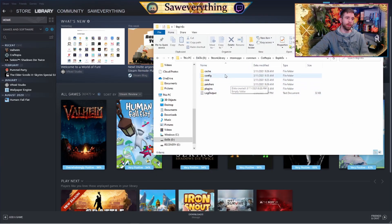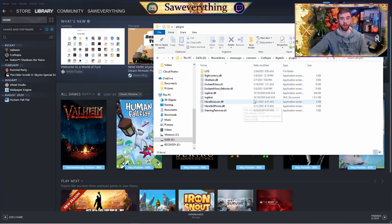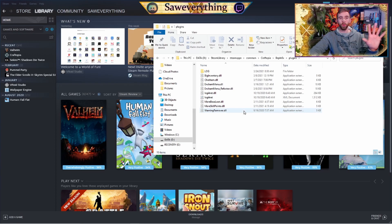Once you're in BepInEx, we're going to basically be using Plugins for everything. Craftopia is not supported by Vortex or Mod Manager yet, so this is where you have to do it all manually — which also means if you need to get rid of any mods, you have to come into Plugins and remove it manually. So it's just going to be Steam Library > Steam Apps > Common > Craftopia. You drag and drop the BepInEx folder, and Plugins is where we'll be throwing everything.